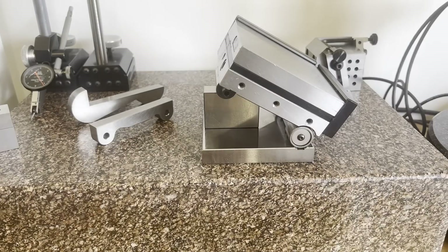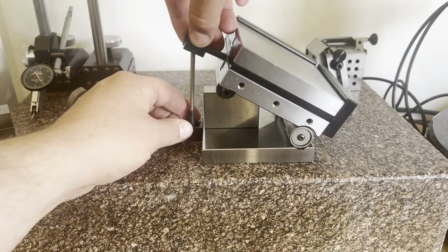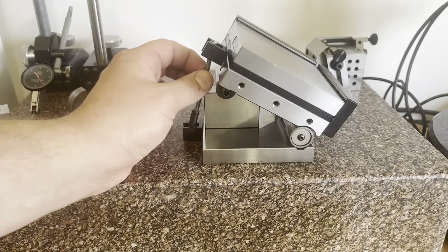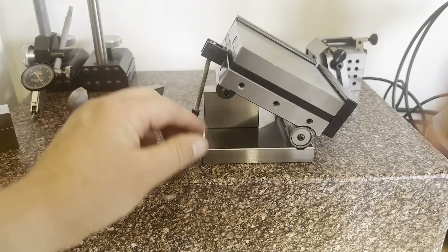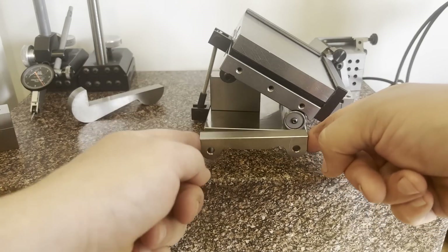This clamp system is really why I recommend Herman Schmidt sine chucks over anything else — it's vastly superior in stability and holding power. So that's taken care of, and we'll also be using this small 3 inch sine bar.